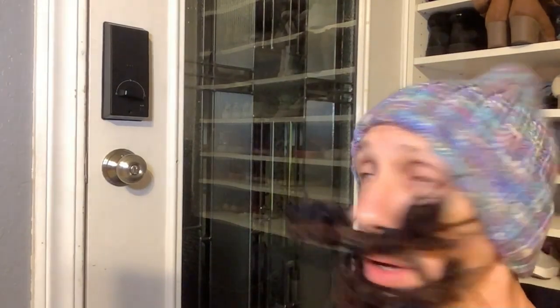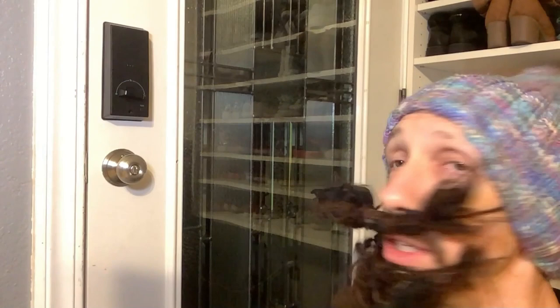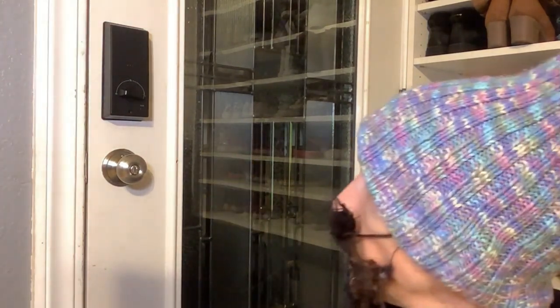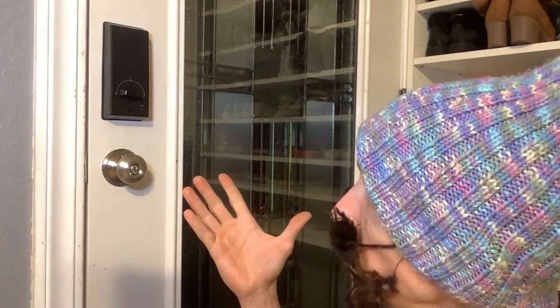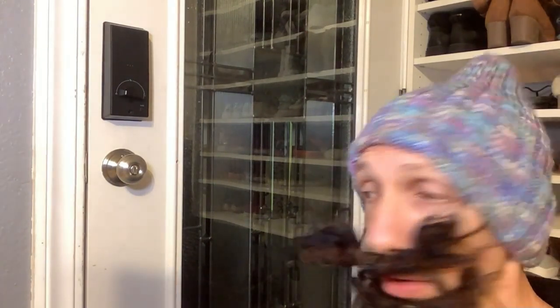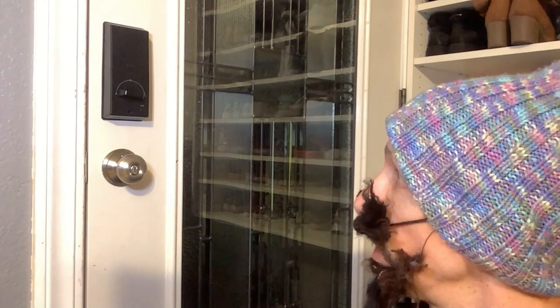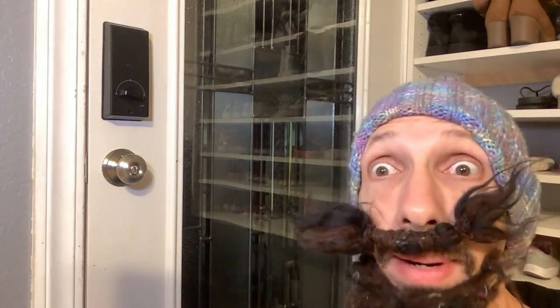So there we go — that's the functionality, demonstration, and installation for this lock. I recommend it. It does a really good job, it's easy to use, and it has a cool one-touch button. Looks like a nice, handy lock I'll probably use for years. Thanks for watching everyone, have a great day. Okay, bye.